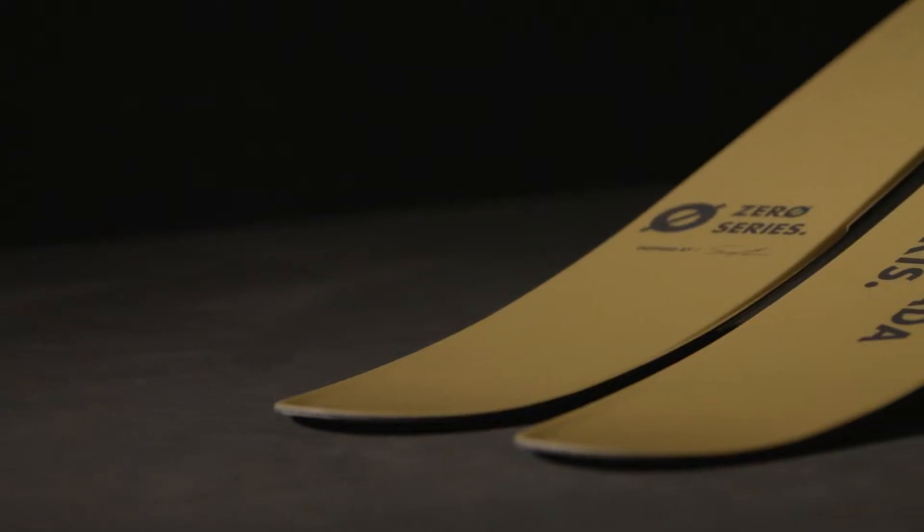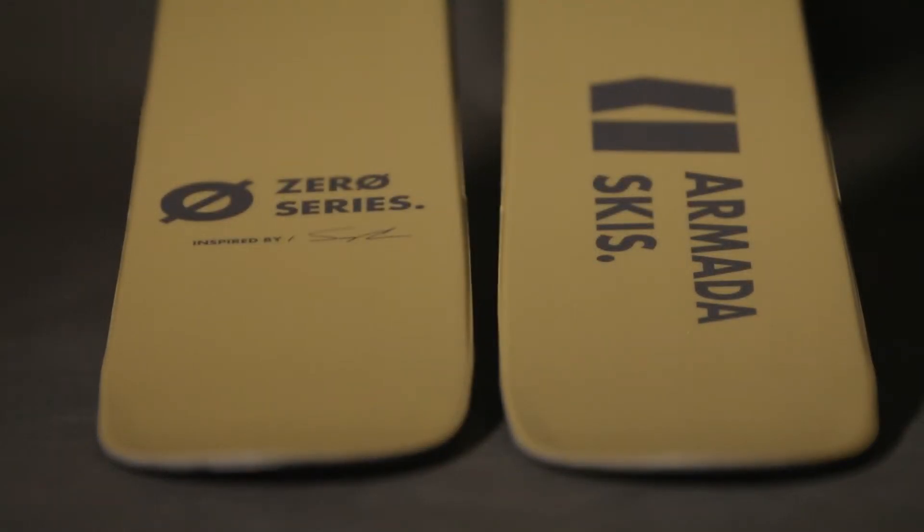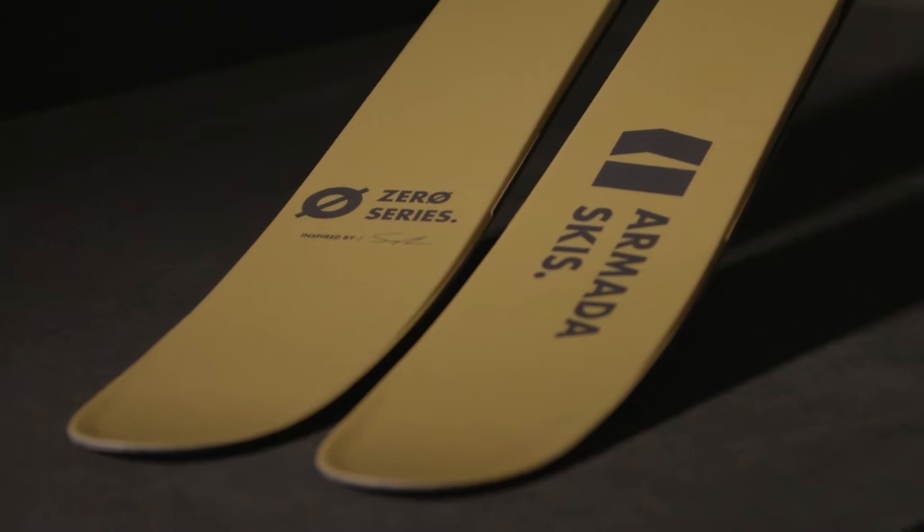Today we're going to talk about the White Walker, which is Sammy Carlson's signature model. He put a lot of time into building out the designs and the technical capabilities, and most importantly, he built out a pretty intense, fully loaded feature pack as it relates to the technicalities built into the ski.